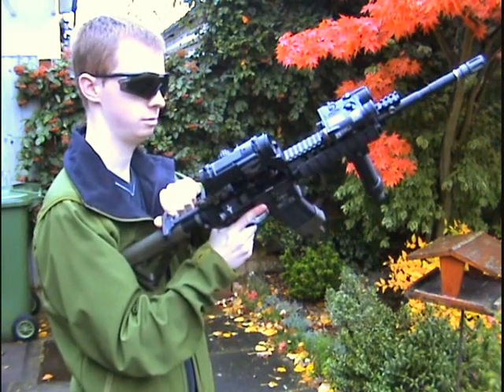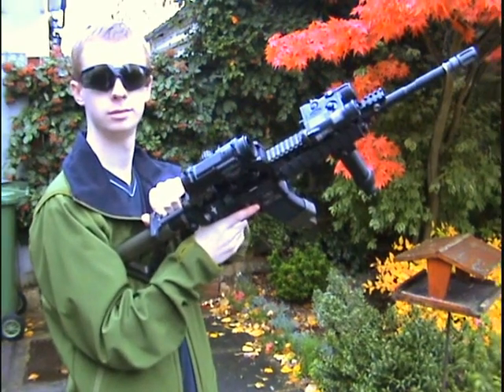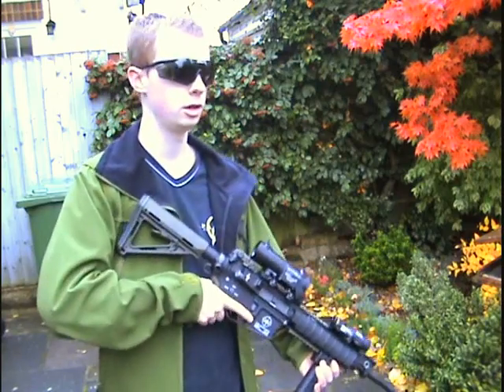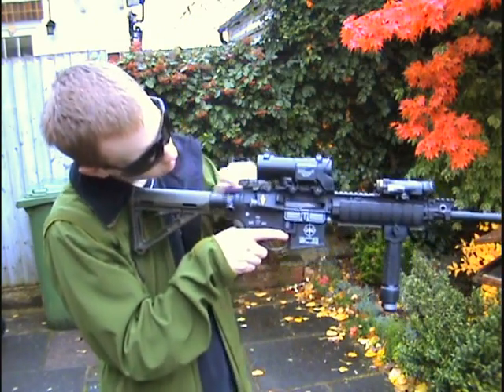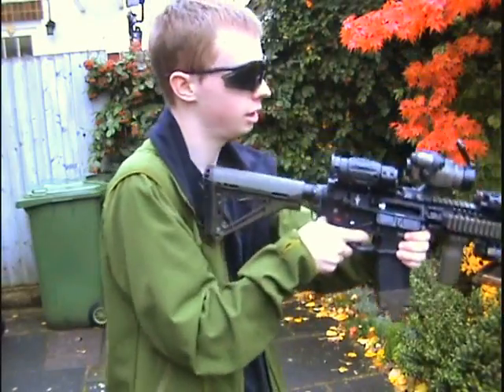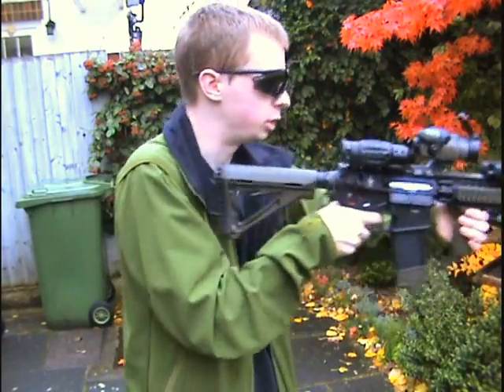I've got the left one in the chamber. All set up, ready to go. Got a BB in the chamber already. Get the mag in. Switch to rock and roll mode.